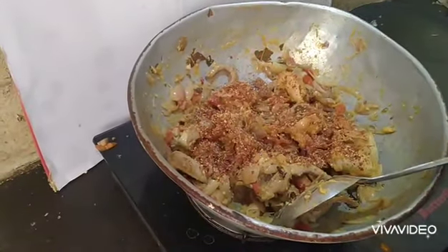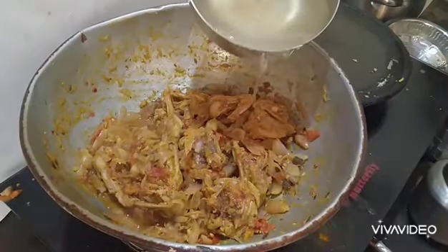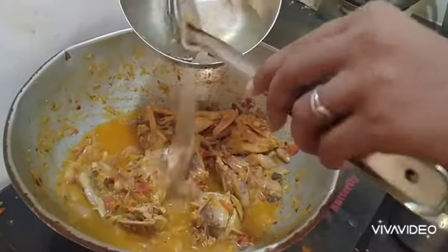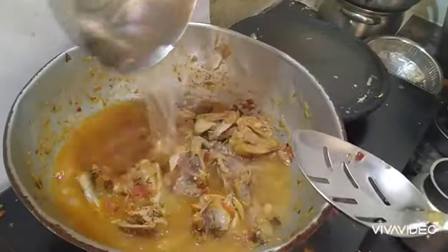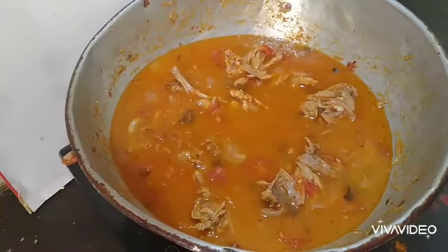Now you want to cook it in a pot. Add fresh water. We will add fresh water and stream it, then mix in a little bit.